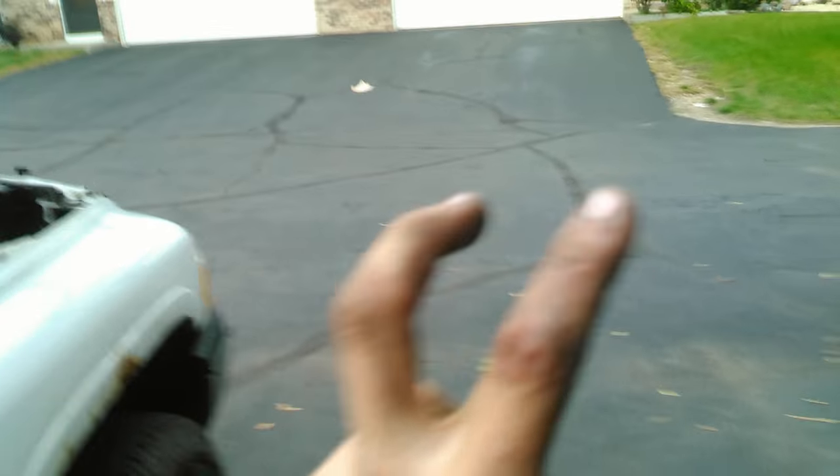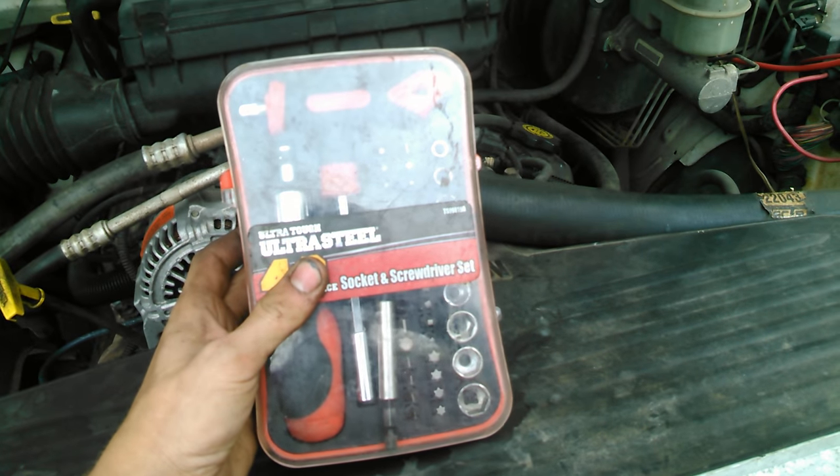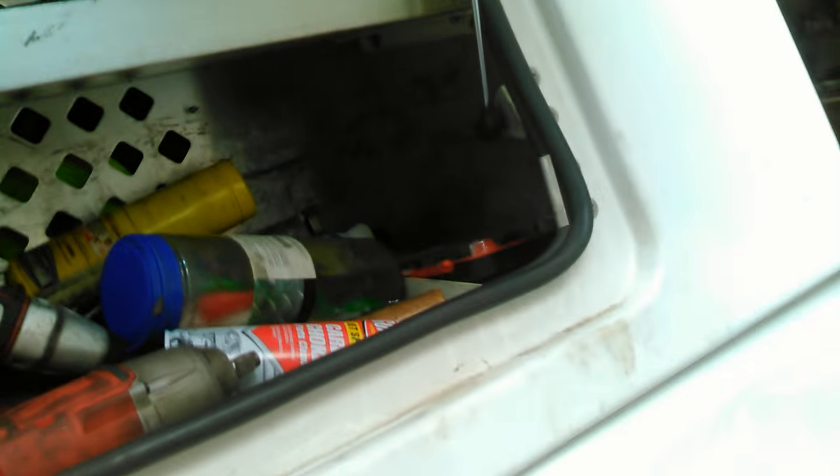Very easy modification to this little socket screwdriver set, and it should now work a lot better for my purposes since all the sockets in there are metric. We'll just throw this thing back where it normally sits, right back here, and there it goes.